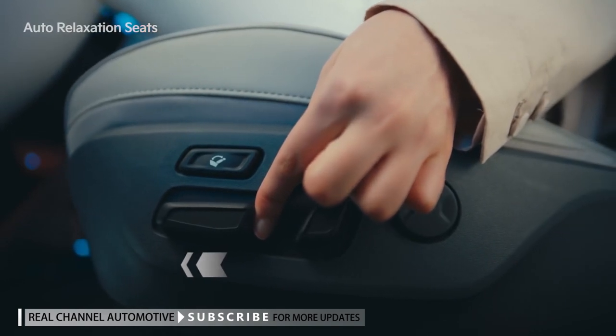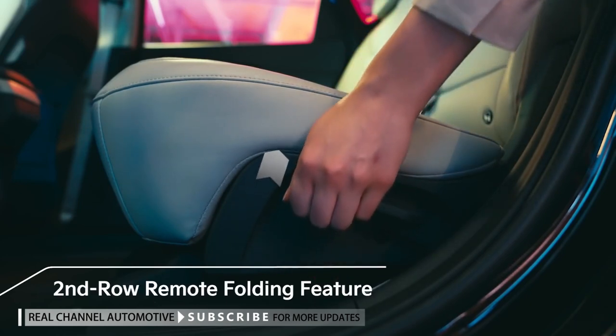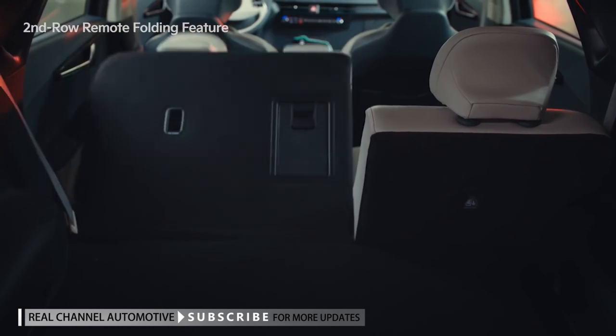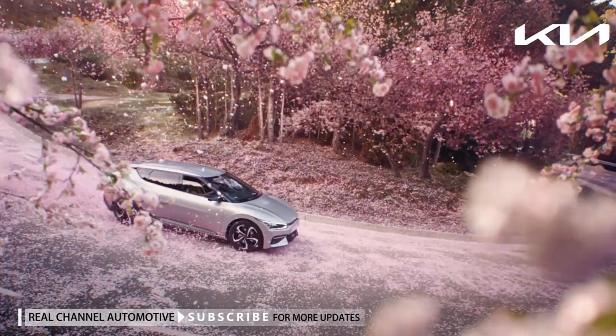The seat adjustment switch allows for fine adjustment of the seat position. The folding function of rear seats operates when the lever on the rear seat or trunk is pulled. It allows you to fold the seat back and maximize the space available for luggage in the back of the vehicle.